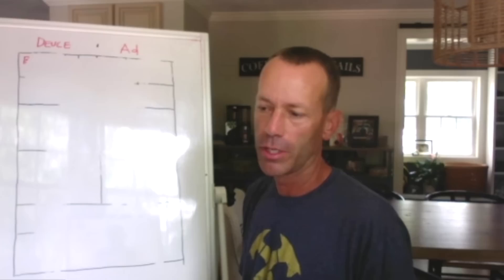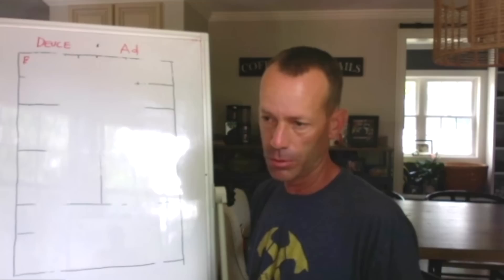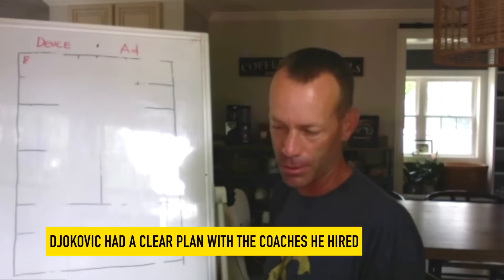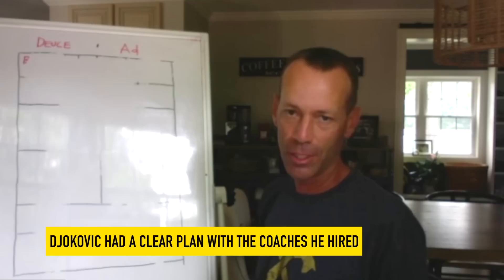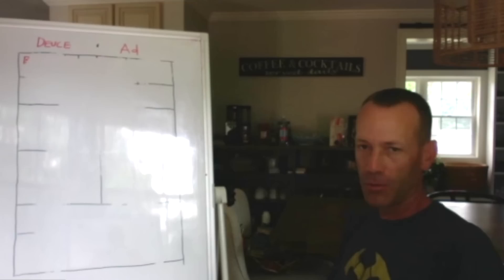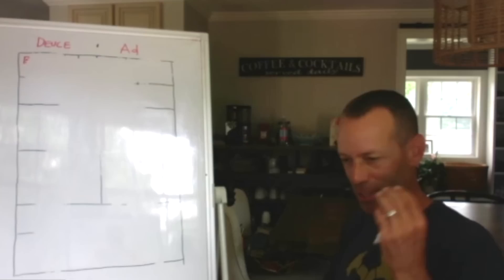Look at who Djokovic brought into his team. The first person he brought in was Becker — to work on his volleys, to understand a volley mentality, one of the best volleys of his generation. Then he brings in Agassi — the best baseline of his generation — so Djokovic starts constructing his points. Everyone knows when you watch Agassi he became really good later in his career, winning those majors.